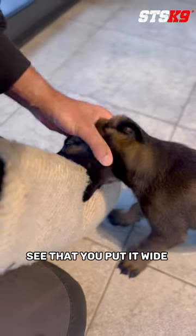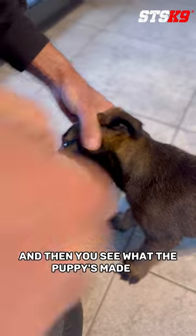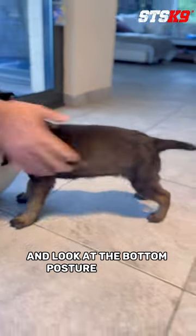You put it wide open and then you see what the puppy's made of. And look at the body posture — that's it.